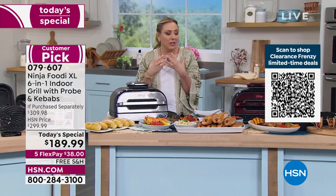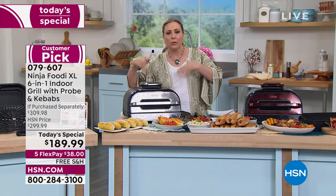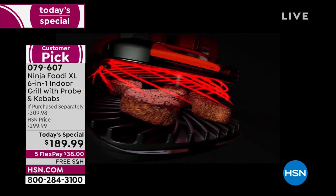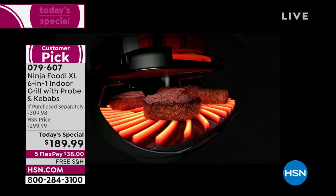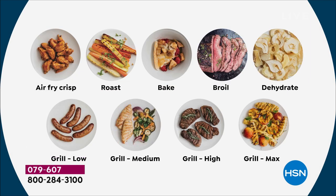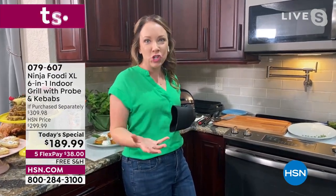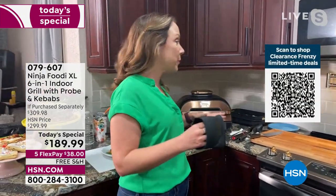You get delicious crispy french fries and chicken wings from the air fry function, but it will also roast, bake, and dehydrate. The chart shows all the different things it does: air fry to crisp, roast, bake, broil, dehydrate, and grill at low, medium, high, and max. The grill plate heats up to 500 degrees, so you're going to get that perfect sear and char-grilled flavor.